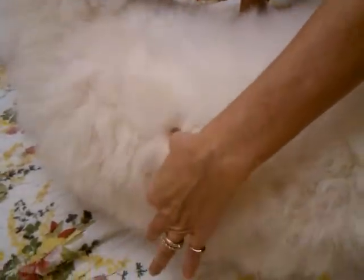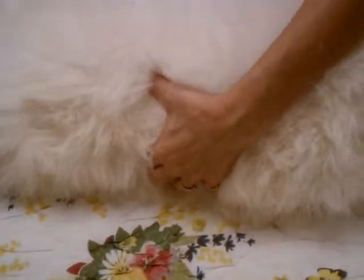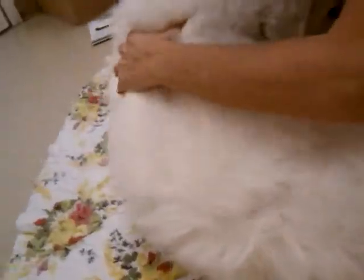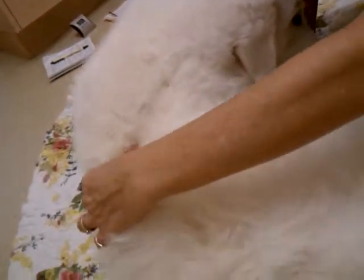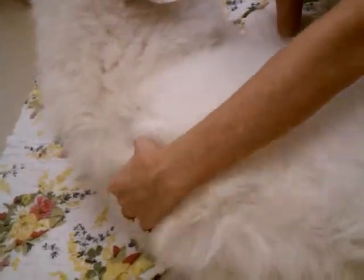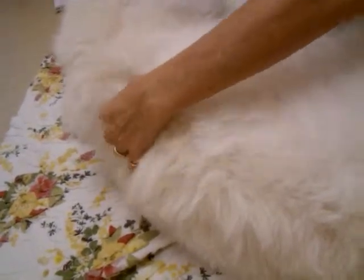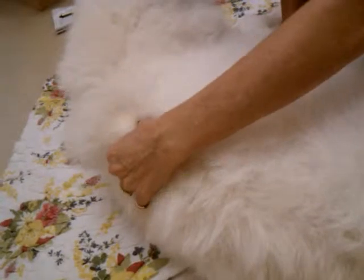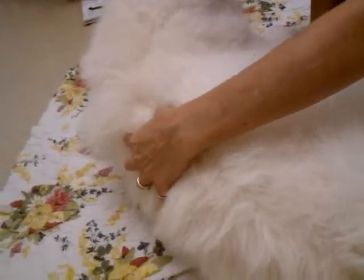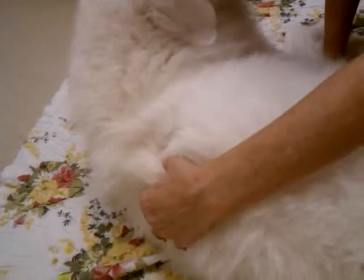The next one — here's the spine — you want to be just right off it. Slide down, not up high like we were before, but right here using the thumb and finger. Start up here so you feel the spine, and just go right along it. This one you take a little bit longer — maybe 10 to 20 seconds each spot. The other two are to get her going, then you just move back.